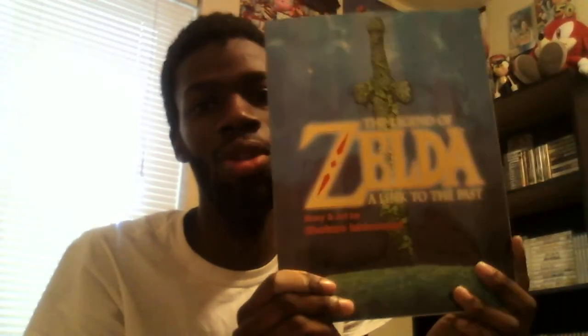Oh my gosh, that is the Legend of Zelda: A Link to the Past comic, based off the game. VIZ Media re-released this comic, and Nintendo Power Magazine used to run this comic back in 1992 when the game came out. So this is a comic slash manga based on the adaptation of the game.